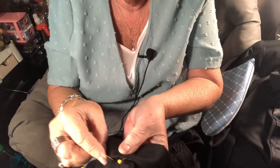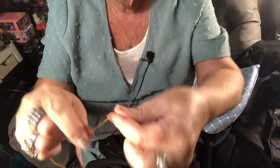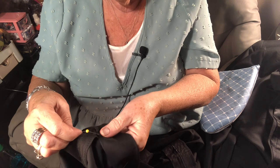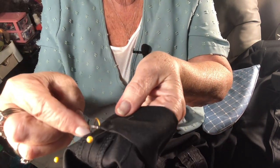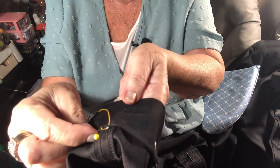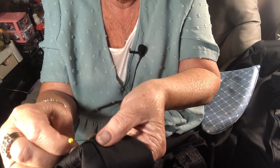Thread your needle with double thread. Lick your fingers, roll the thread around, pull it — that makes a knot; practice a few times. Always start on the side seam: go underneath the side seam and pull the needle through. Then see where you came up — go straight down into the pant leg and take a little bite, then come up through the hem piece and pull it through.